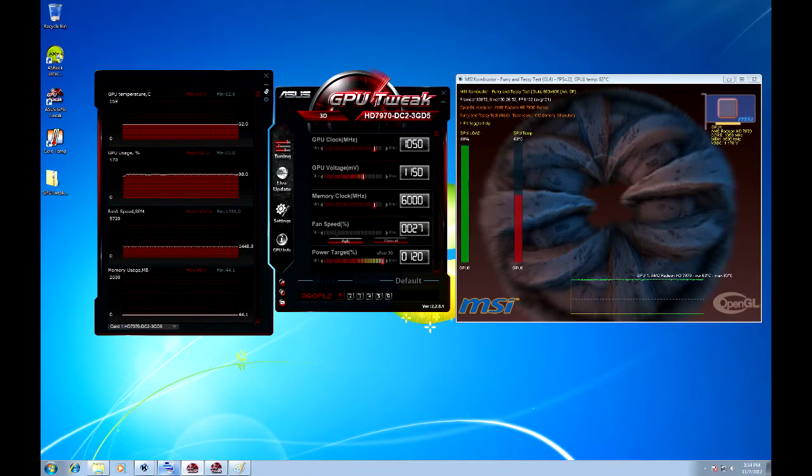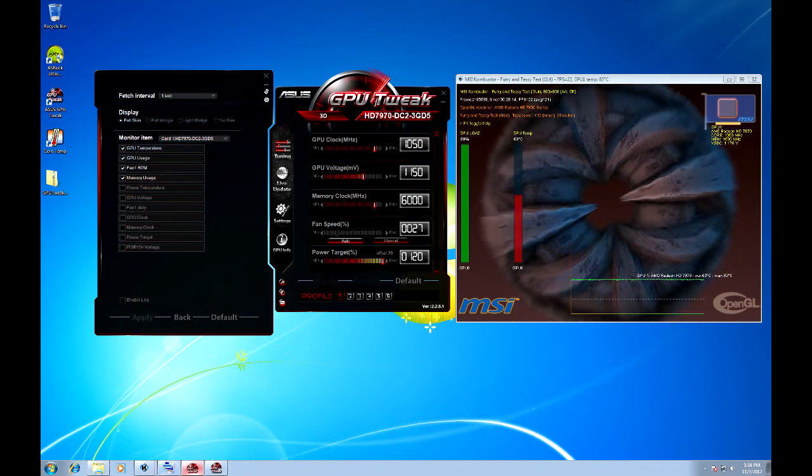Now let's take a look at the ASUS GPU Tweak software that is included with this card. Here you can see that there are sliders that allow you to quickly and easily adjust your core and memory speeds. There are also sliders to change your fan speeds and GPU voltage. GPU Tweak allows you to save up to 4 profiles as you can see along the bottom. Here I have overclocked this card to 1050MHz on the core and 6GHz effective on the memory — a massive boost from the stock 925MHz and 5500MHz clock speeds. On the left we get a monitoring panel and on the right I am running MSI Combustor. At full load the card is reaching just 63 degrees. There are also settings for the monitoring panel that allow you to choose what graphs show up in the window.